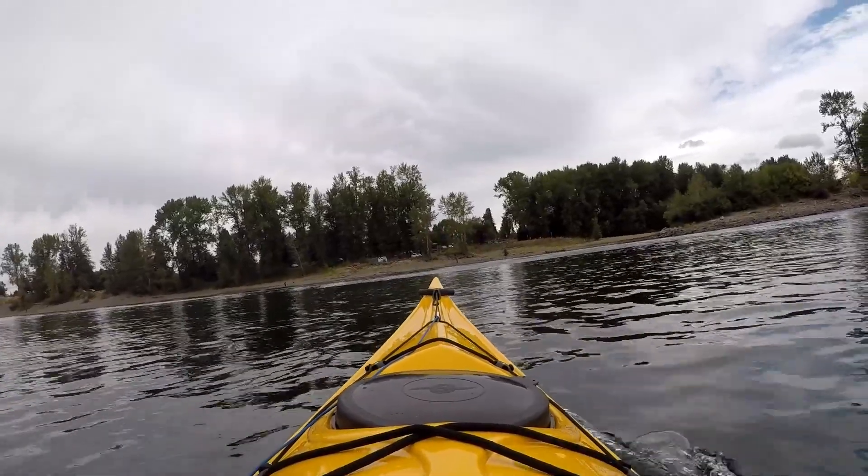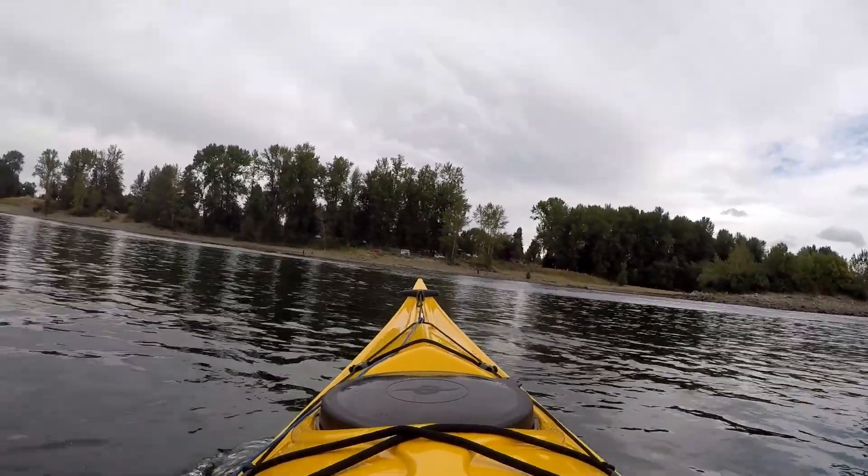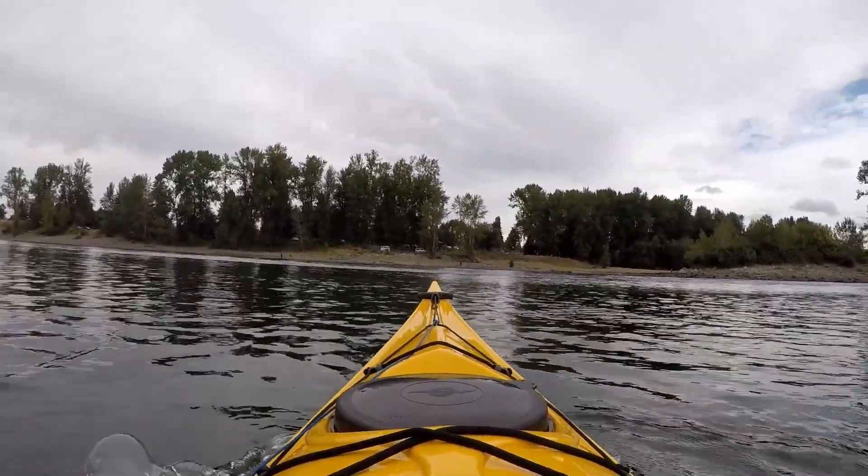The Sitka LT's moderate rocker gives me no problem riding with boat wakes on the river or handling rougher water conditions.